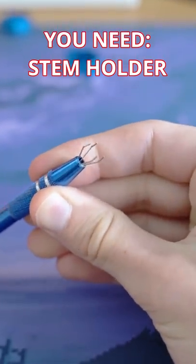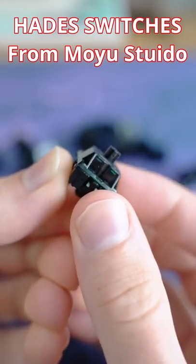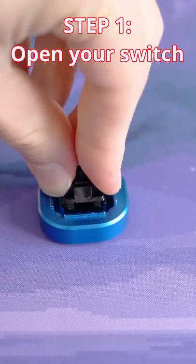Get a stem holder if you don't want to go insane. Next, you need switches. These are the new Hades Linear that were sent to me by Moyu Studio. They look really nice.